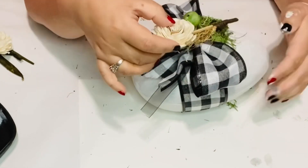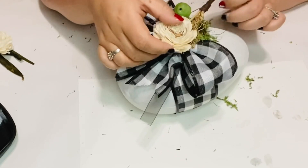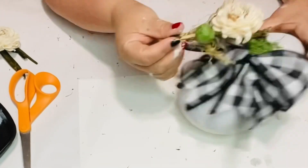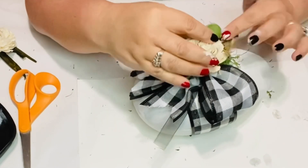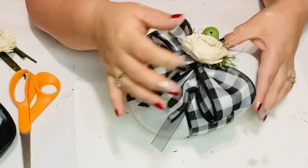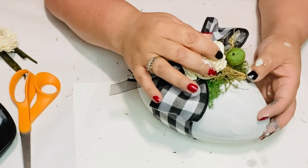Now I'm using these flowers that I got from the Dollar Tree and I'm going to use two sets. You get this really pretty flower — it's like a dried flower, cream color, and it has a little bit of sticks on it. I think they are gorgeous. And I thought it looks so beautiful with that moss and that ribbon. Gorgeous.